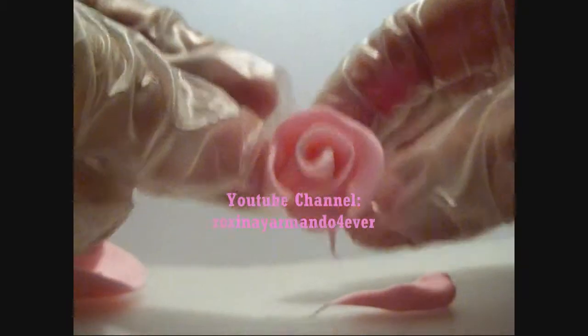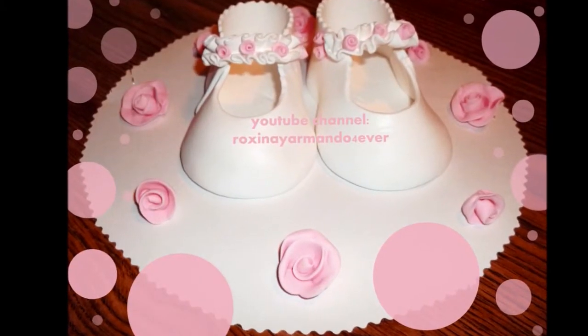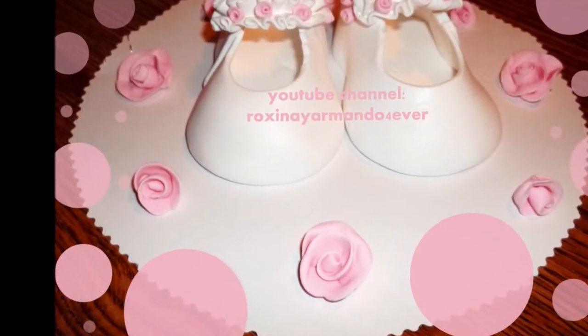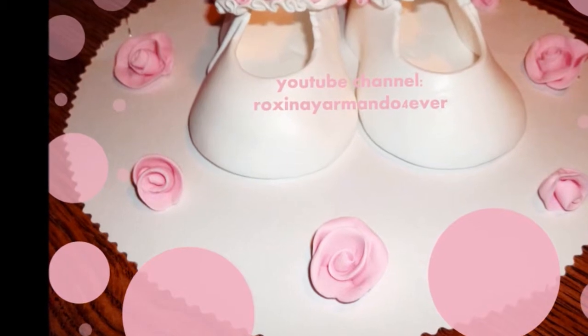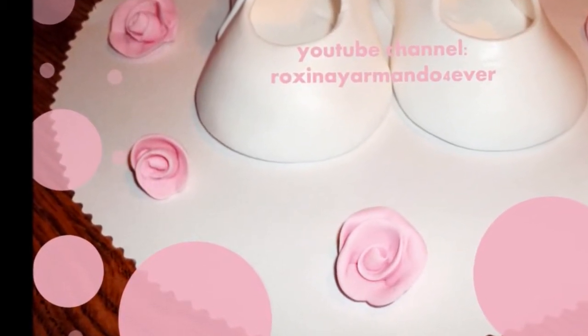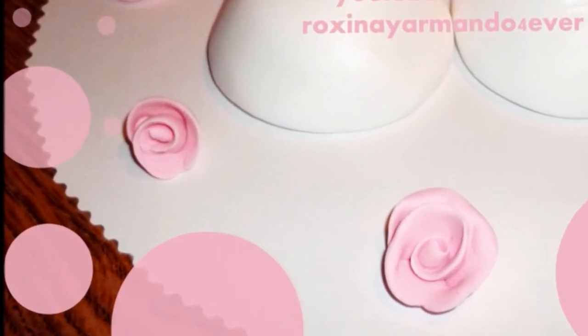If you're a beginner, you can make a bunch of these and just use them when you need them. I hope you like this video. Remember to subscribe, because that's the only way you're going to receive a reminder every time I put a new video in this channel. Thanks for watching, and see you in the next video, bye!